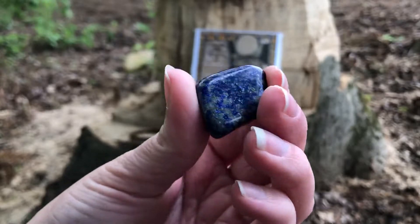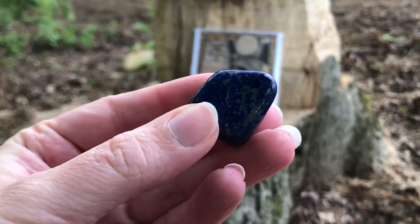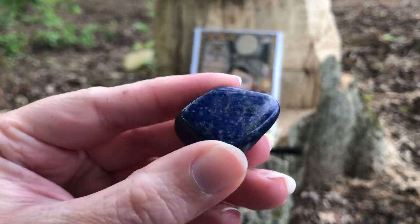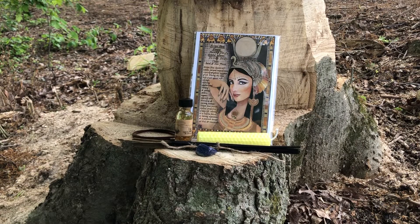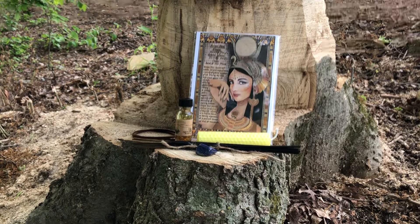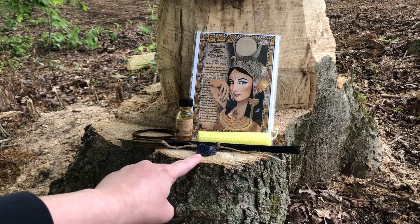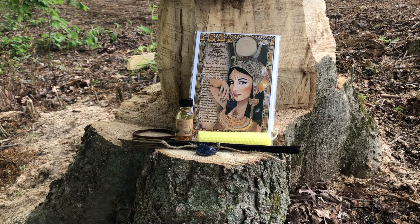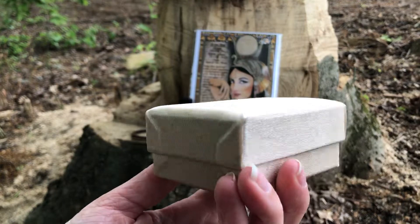We have a little sachet with a matching stone. Inside is a lapis lazuli — a nice tumbled stone. I'm in the shade so you can't see the lovely pyrite shining in it. That goes lovely with the Egyptian theme, because I believe the Egyptians used lapis lazuli a lot in their jewelry, crowns, and artwork.